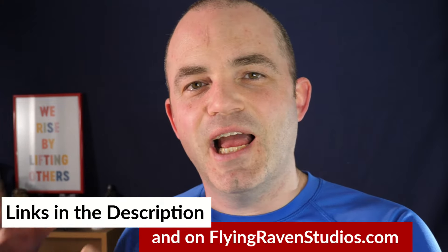I've got three main options for you today and we're going to go through the pros and cons of each. If one of these looks exactly like the piece of kit you're looking for, I'll put some links down in the description and also on my website at flyingravenstudios.com. But also on the flip side, if after watching the video you realize it's not really ideal for you, then hopefully I've just saved you some money.